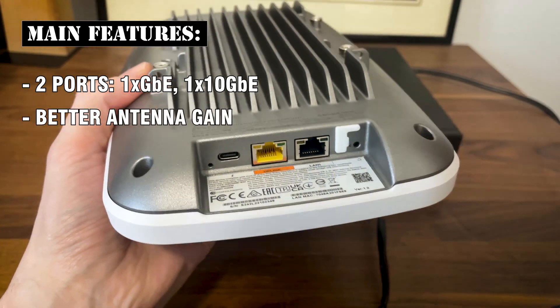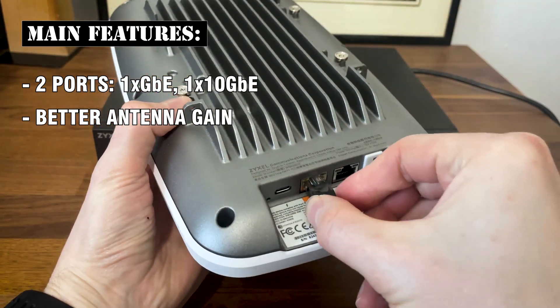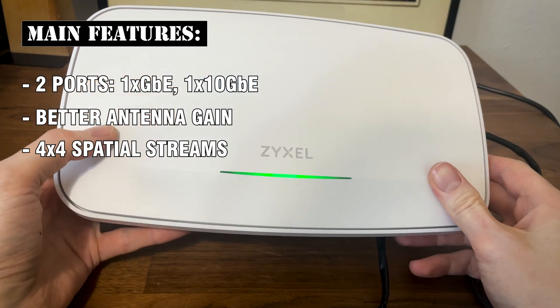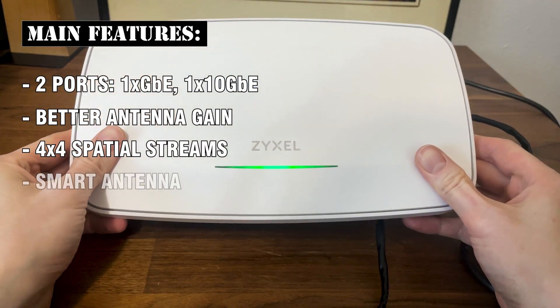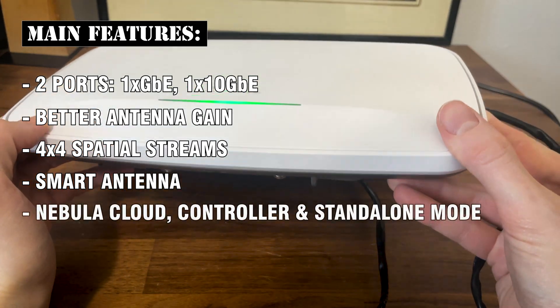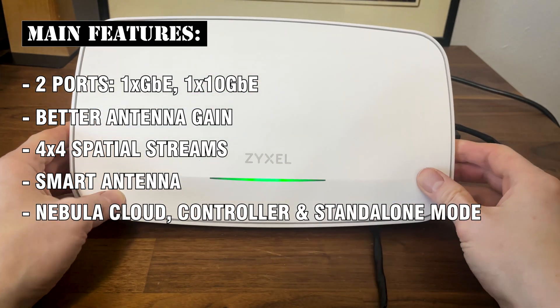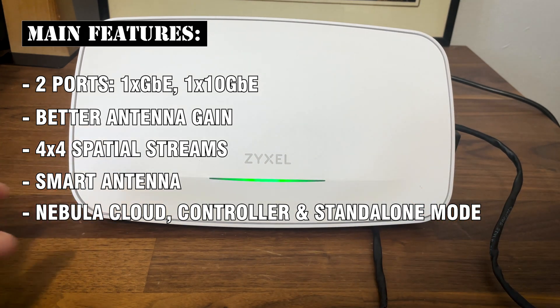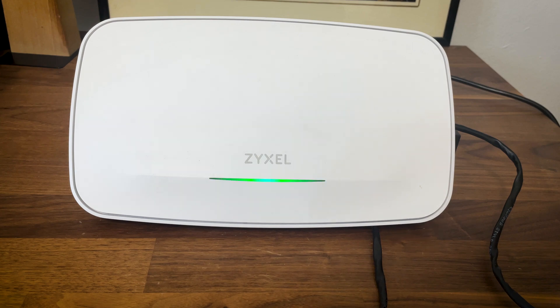The antenna gain is also better on the WBE-660S, and the spatial streams are 4x4 on all three radio bands. We also get a smart antenna, and in terms of software management, there is the option to use the Nebula Cloud, the controller, and the option to use the access point in standalone mode as well. Let's see the WBE-660S in action.